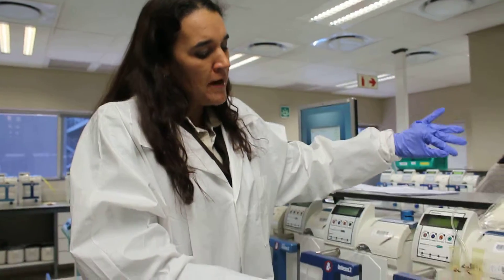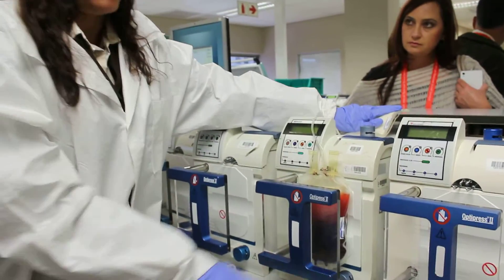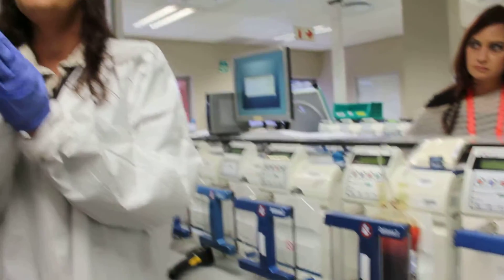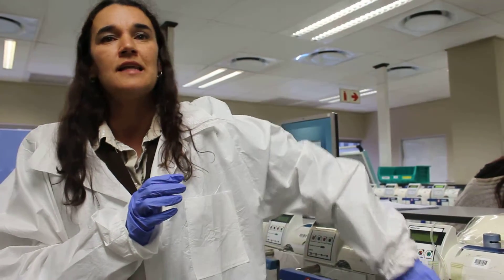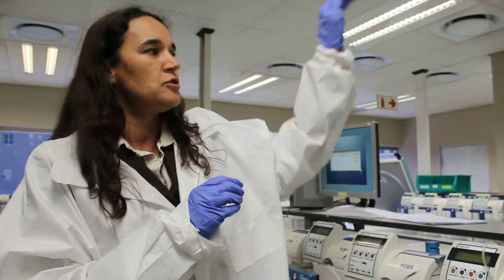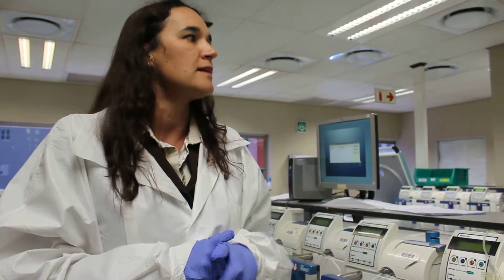Once we've separated the plasma and the red cells, in the main bag we are left with about 50 milliliters of blood. Most of it contains the platelets — the majority of your platelets remain in this bag. We call these buffy coats. We send them to another area where they're kept for about 48 hours at 20 to 24 degrees Celsius, and then we process those into platelets. I'll show you the platelet products.